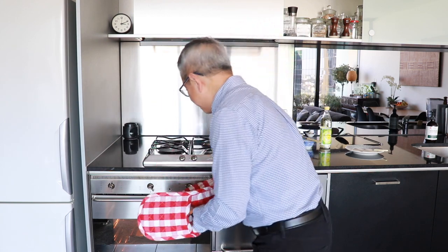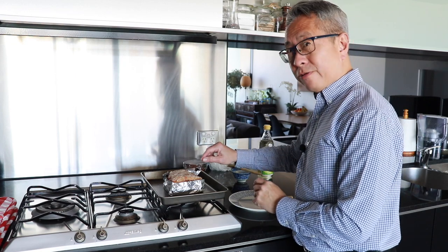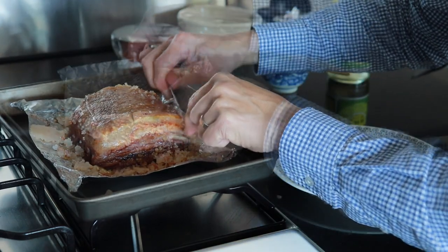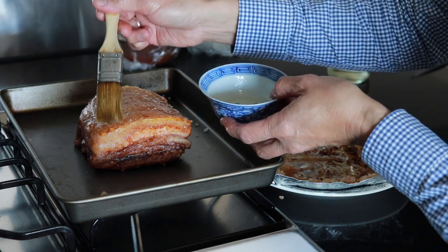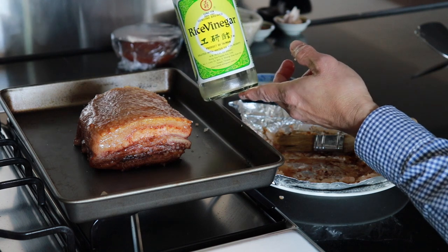The alarm just gone off, so I'm going to remove the pork from the oven — making sure I have the gloves on. I'm going to scrape off the sea salt from the top of the pork, and before I do that I'm going to increase the temperature of the oven to 200 degrees. I'm going to remove the foil first. Next, I want to brush it with rice vinegar — this is meant to give the skin a little bit more crispiness. This is the rice vinegar I'm using; it's from Taiwan.